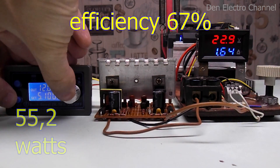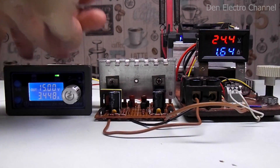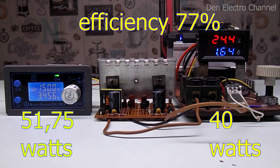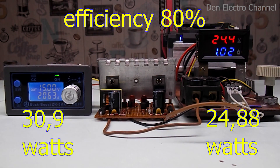The voltage drop at the output can be compensated by applying a little more voltage to the input — not 12 volts but, say, 15. Due to this, the power of the converter is increased and the efficiency rises to 77%. It turns out that the efficiency is greater when the difference between the input and output voltage is smaller. This makes the converter convenient to use in a car, since the voltage there is not exactly 12 volts but always a little more. When I reduce the load to 24 watts, with a load current of 1 ampere the efficiency becomes 80% — better than the 73% before, meaning the converter will heat up less.